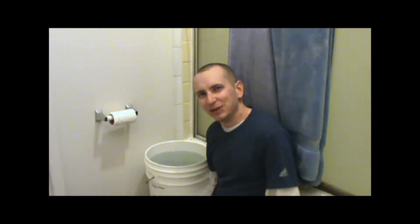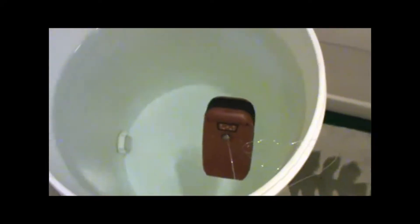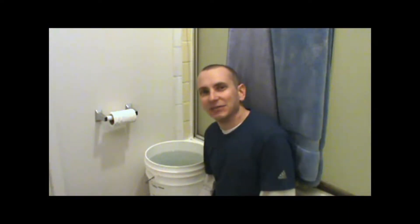One problem that we noticed very quickly in the test is that the GPS unit actually floated, which is not something I expected. And it's not something that the manufacturer advertised for this particular unit either, which you'd think they would. But we did not want the unit to float — we wanted it to sink because the test is conducted under a submersion level of 1 meter, or about 3 feet. So we wanted to get to the bottom of this bucket, which is actually only 2 feet.